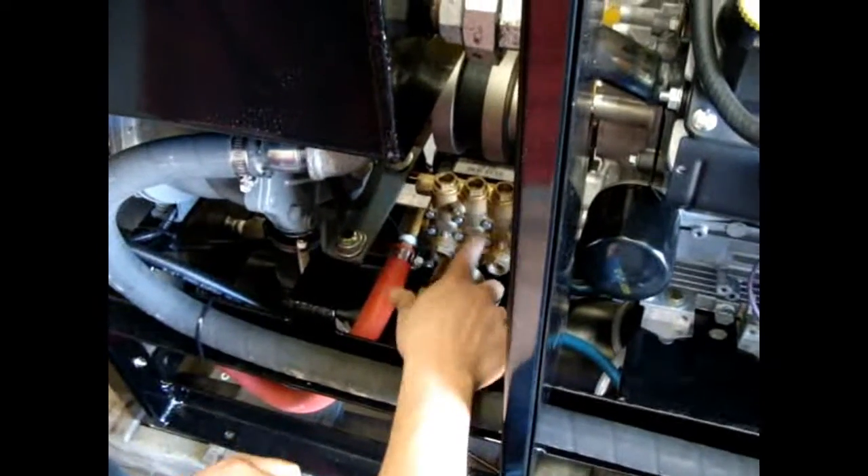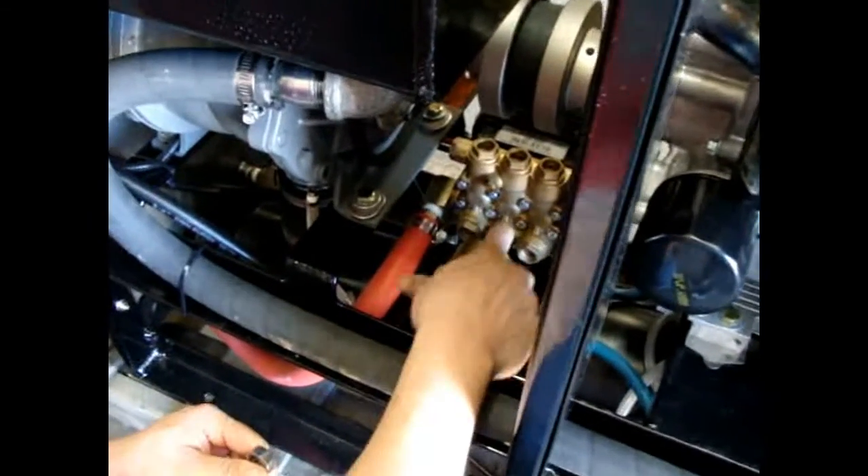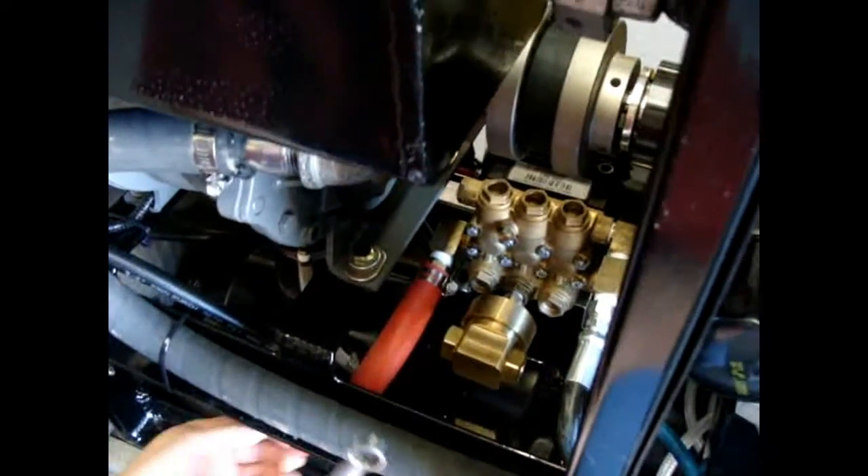Now, between the pump itself and the chemical pump, there's a nipple and it is a five-eighths as well.